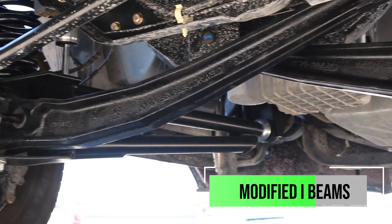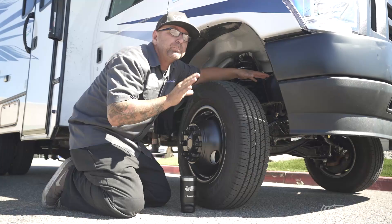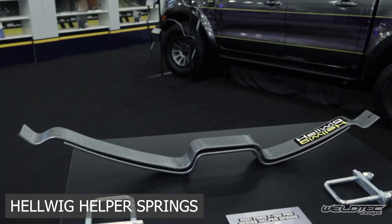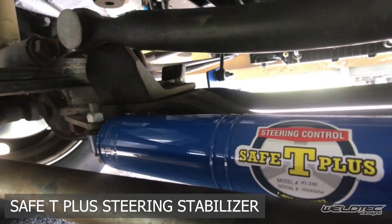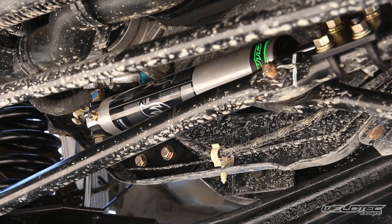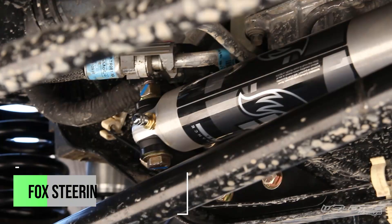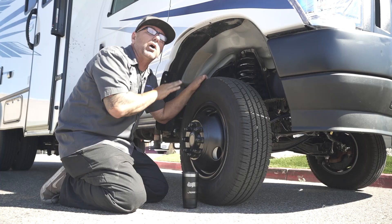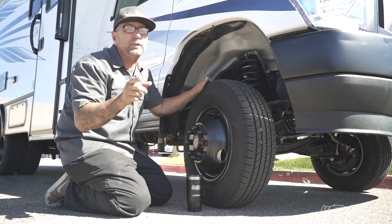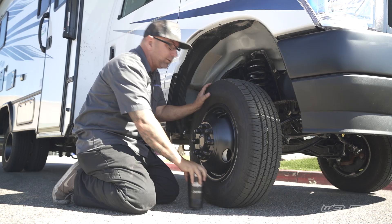We've modified the beams to correct for the camber, and we've added the sway bar drop brackets so you retain that OEM sway bar as well. What's great about this kit is you're not going to need any of those other products like Sumo Springs, heavy-duty Hellwig sway bars, or steering stabilizers that are really expensive. We're actually fixing the major issues of this front suspension, not just putting a band-aid on it. We did also add our Fox steering stabilizer to the front of this. If you're wondering whether you can buy that Fox steering stabilizer for an RV that isn't lifted — yes, you can. I'll put a link down below where you can go and buy that. So we're done up here in the front — let's head to the back.